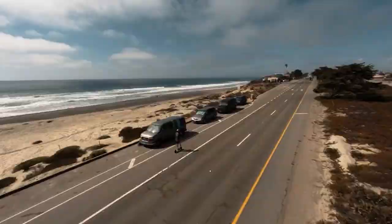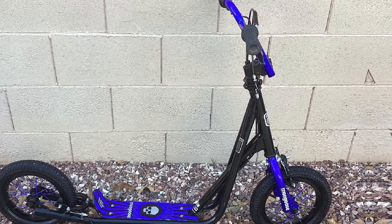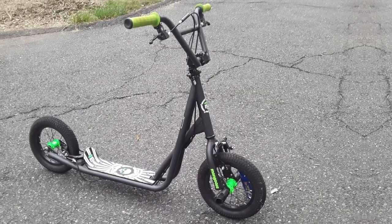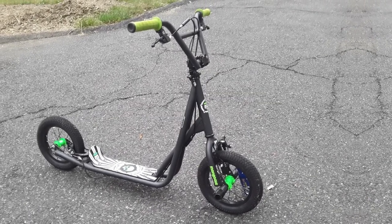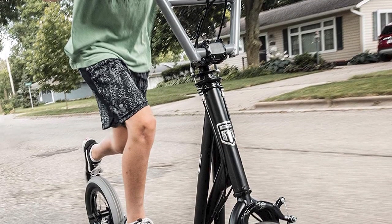The wheels can be noisy on rough surfaces. Overall, the Mongoose Kick Scooter is a great option for kids who are looking for a fun and easy way to get around. It's lightweight and easy to maneuver, with a variety of features that make it safe and enjoyable to ride. However, some users have reported that the scooter is not very durable and the wheels can be noisy on rough surfaces.